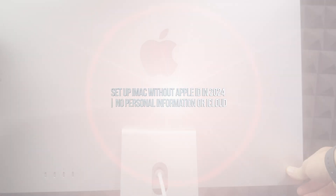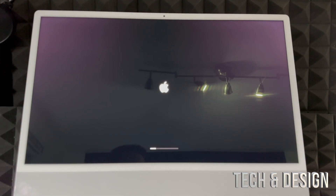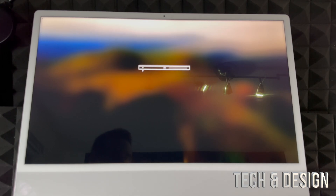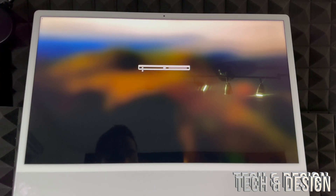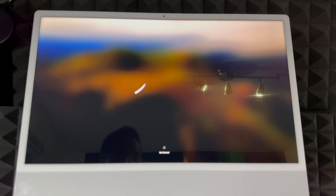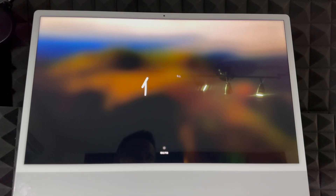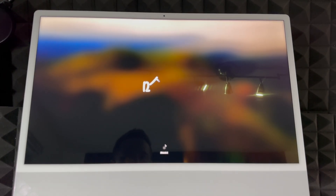We're just going to press the button to turn on the Mac. Once you turn on your Mac for the very first time, you should see something like this. It's going to tell you to turn on your trackpad, keyboard, and everything else. Make sure those are turned on, then scroll or touch anything on your keyboard to get started. On the trackpad, just move it around to get started.